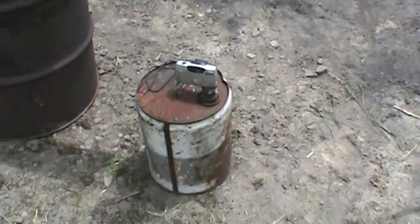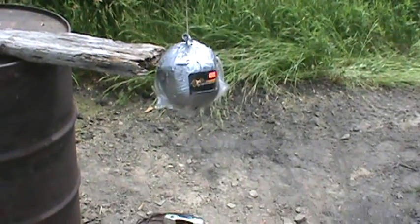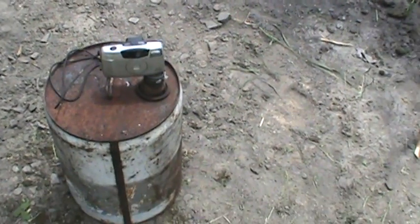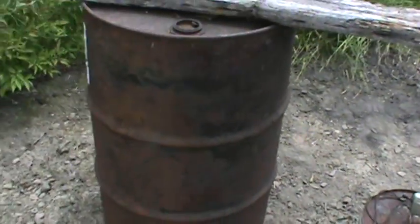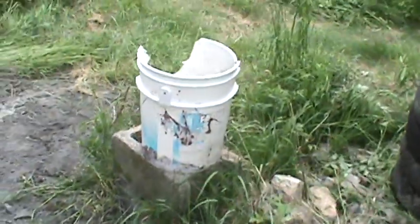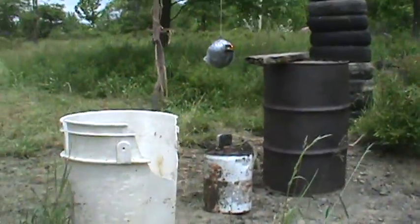We got this one set up as an air burst, about a 3 foot air burst. We got a camera set up right there, that's about 2 feet. And we got a 55 gallon drum, that's about a foot and a half away. We got a piece of wood on there. And we got a bucket at 5 feet, so we can see if we can get a better angle with that.